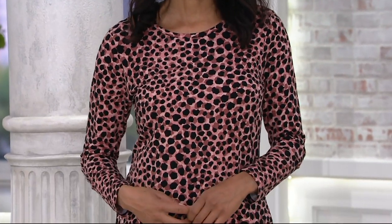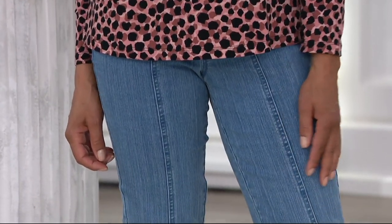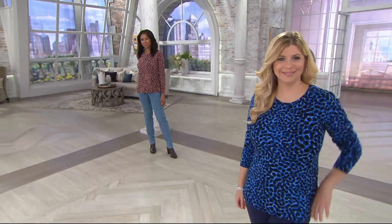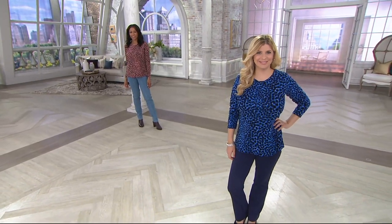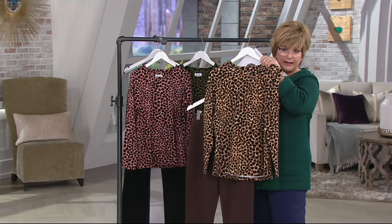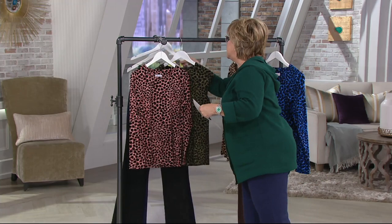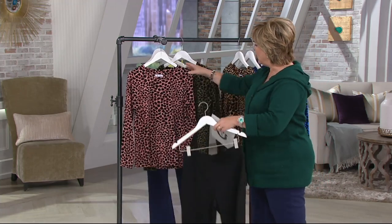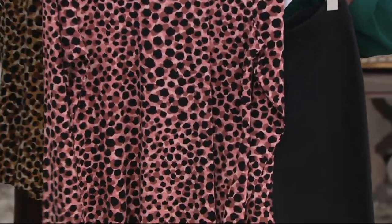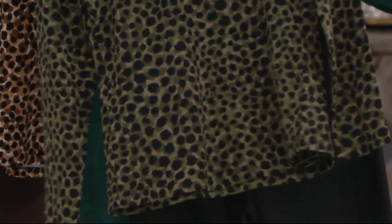Aida is showing it with the Howe smooth straight leg jeans with that forward seam — those have been very popular if you're looking for a great stretchy pull-on jean. Here's the ponty pants in brown — look how pretty that outfit is with the animal print. All of these tops have a black dot on them, so you can wear black pants with any of them. Look how pretty the new antique rose is with the black pants, and I especially love this olive green with the black pants.